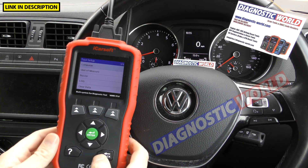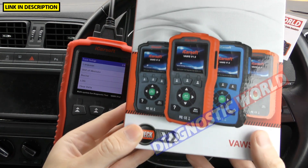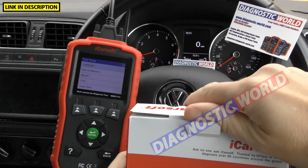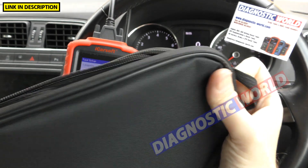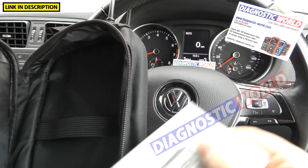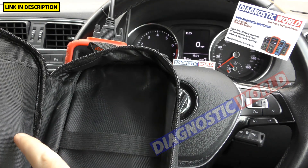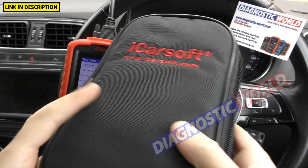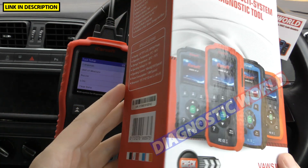What about the box contents and instructions? This is the box for the version 1.0. Inside you get a carry pouch, a quick start user manual which gives basic information, the main OBD cable, and a USB cable which hooks up to your computer. That's what's inside the box when you receive it.